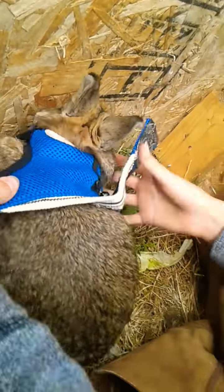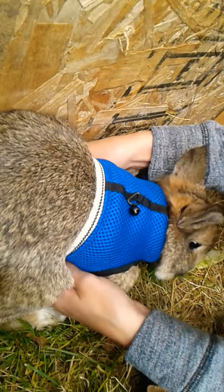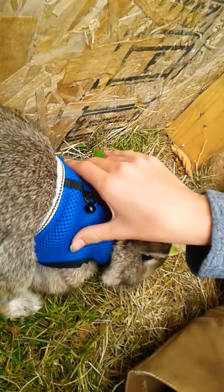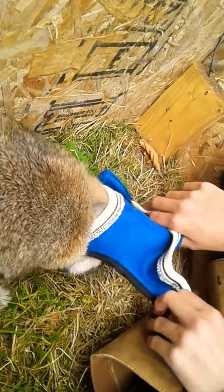Biscuit, come here! He doesn't really like cameras — he hates them. Anyway, you just put the vest under there like this, and then it's nice and snug. But I gotta take it off because we're gonna put them away soon. There you go.